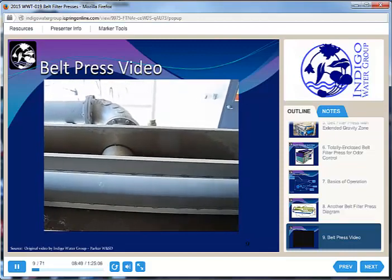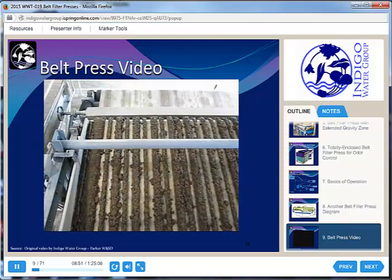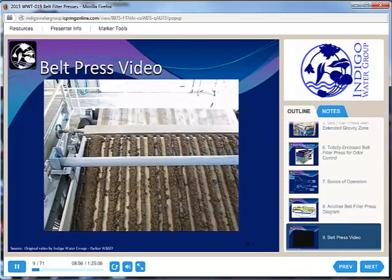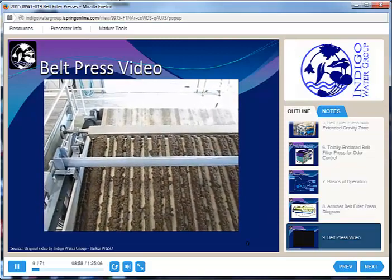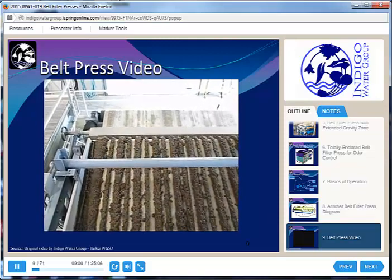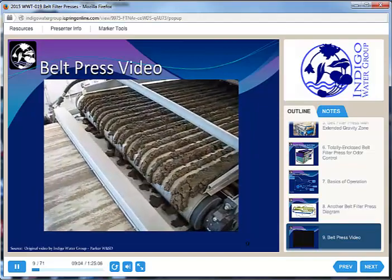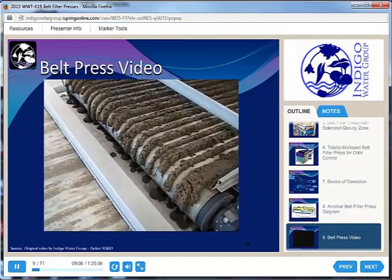By the time we get down to the end of the gravity zone, we are probably already up to 6% solids or more, which looks pretty solid — it looks like dirt — but if you took it in your hand, it would feel a lot like jello. It's actually not very solid at this point; it's still 94% water.